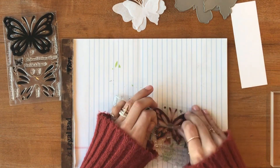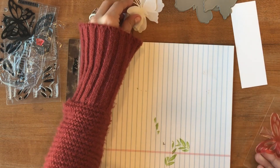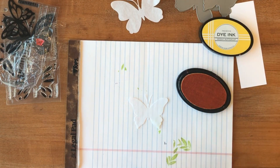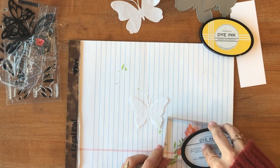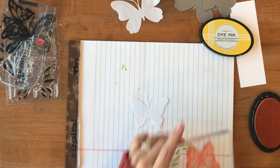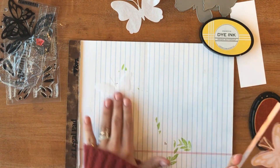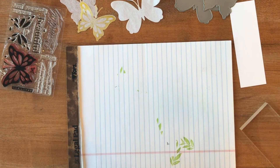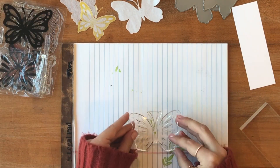Now getting those butterflies back, we're actually going to be stamping on top of the tissue paper on one of each of the butterflies. The first one — the smallest one — we're going to be using Bright Buttercup ink and we're going to use that beautiful butterfly design and stamp on top of just one of the pieces of tissue paper. Then we're going to do the exact same thing with the larger butterfly, stamping one of the large butterfly die cuts with that beautiful butterfly design from the Life is Beautiful set, using Hibiscus Burst ink.